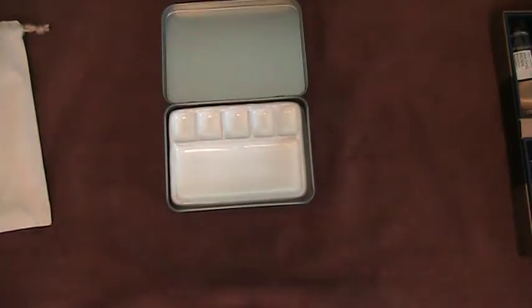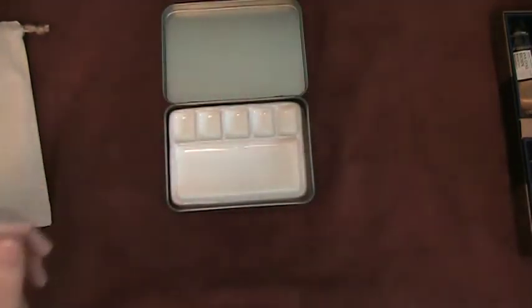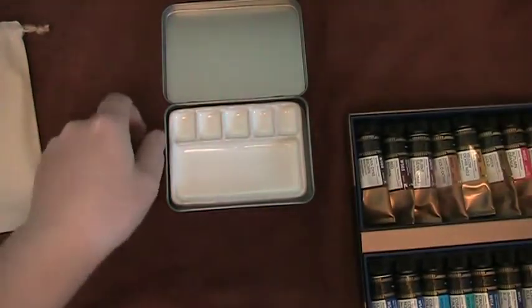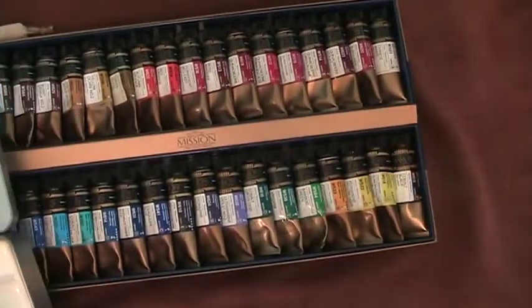I am going to fill this with five quins in the red family from Mijello. Five reds? Yes, five reds from Mijello. This is pure pigments.